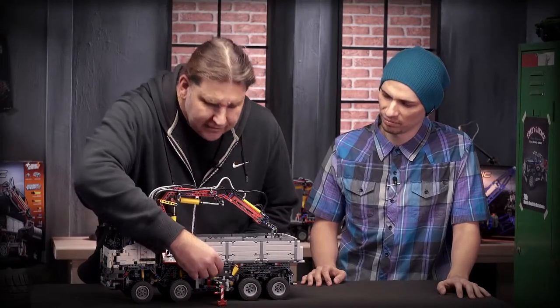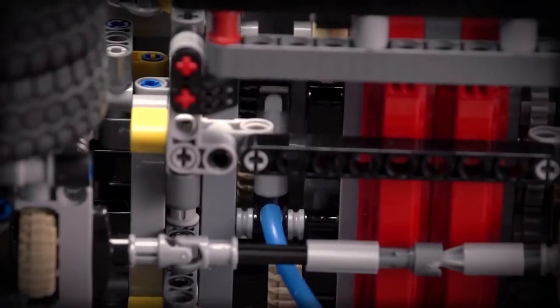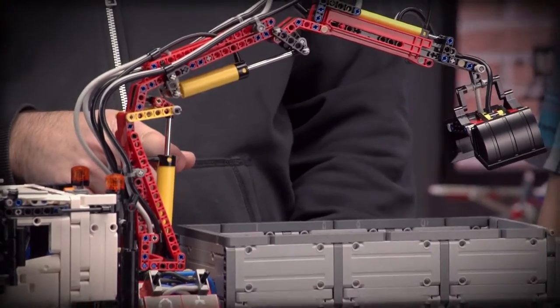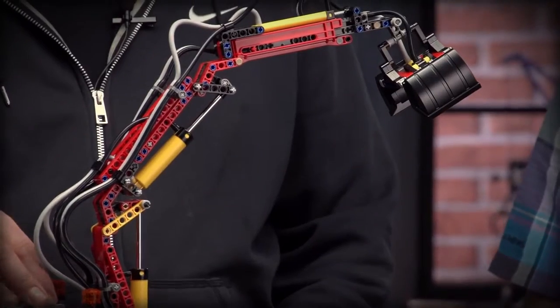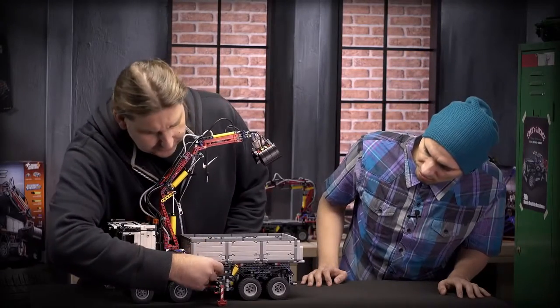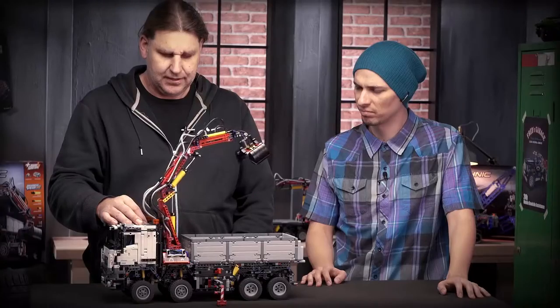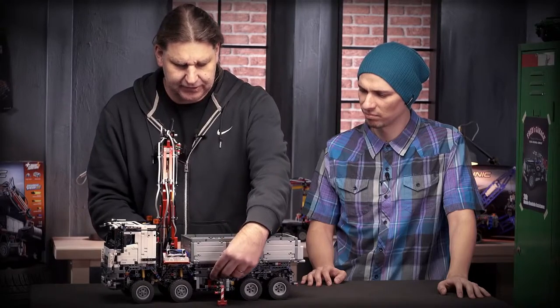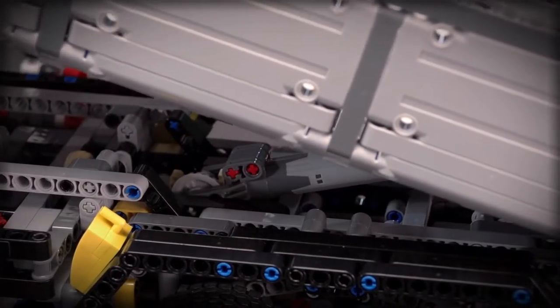The next one is a pneumatic pump. Here I can lift the crane out of the tip like this — these are also new cylinders, which we will explain about later. Then I can turn the crane to the side like this. And then the last function which is motorized is lifting the tip.